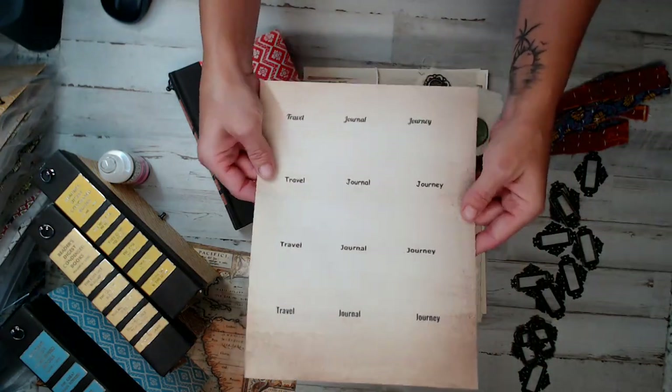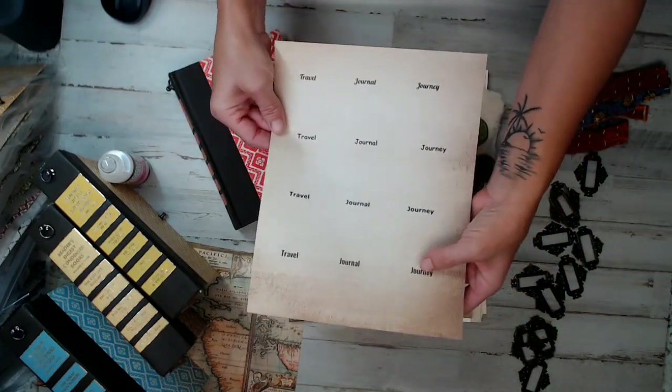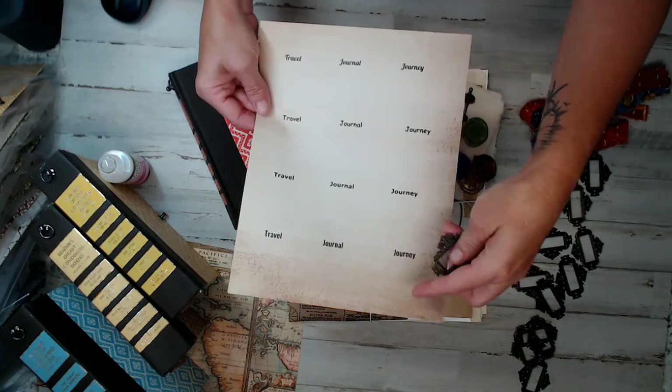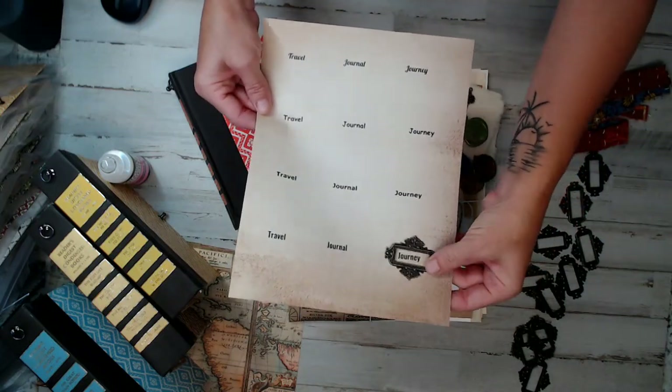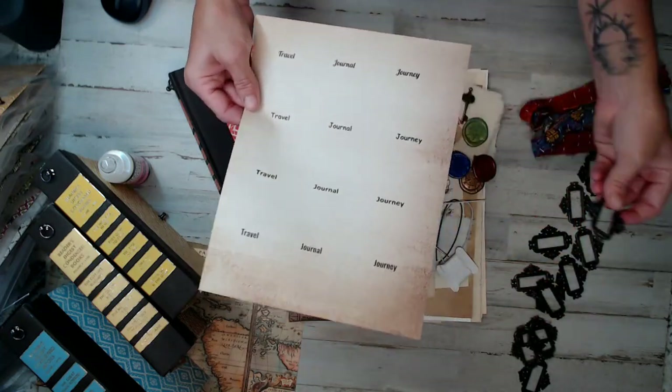You will be getting this paper that's kind of like a coffee die paper. You can use this template to cut out what you want, if you want 'journal' or 'journey' on your book covers. But it was just a little extra.